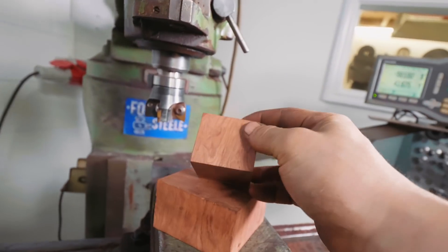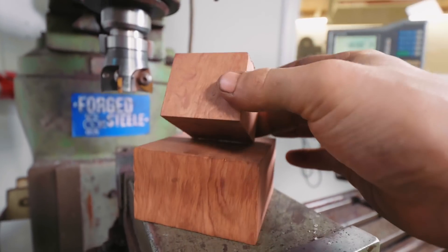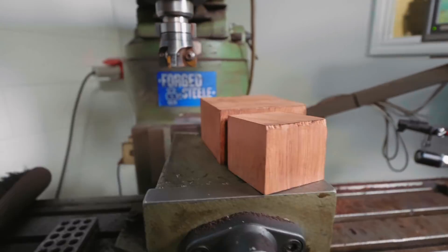This Padauk — whatever it is — just look at how beautiful all this stuff is. That wood is just stunning. It's got a beautiful, beautiful grain to it. I'm really excited to see how this goes on the guard of the piece.